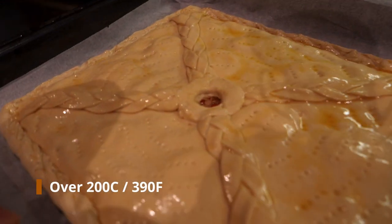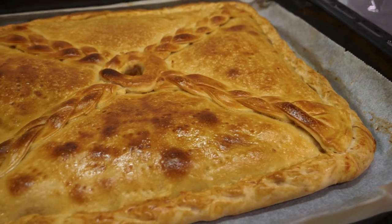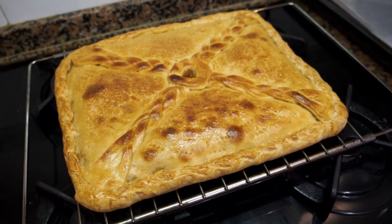Put the pie in the middle part of the oven at 200 degrees for about 25 to 30 minutes — it may take a little longer. About halfway through, once you have decent coloring on top, cover it with tin foil. After the 25 to 30 minute mark, take it out, check that the pastry is done, and let it rest before serving.